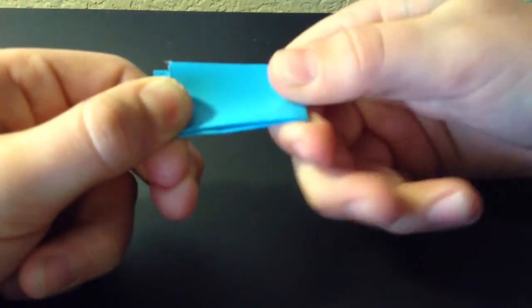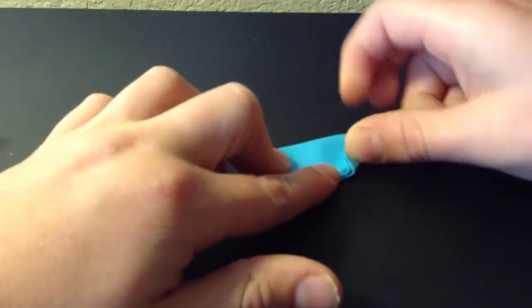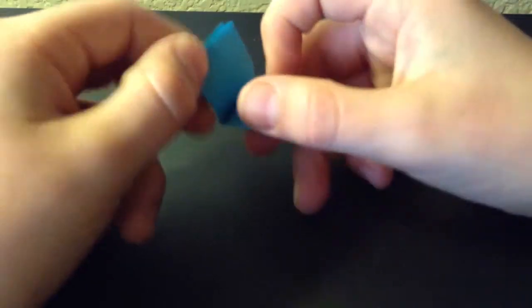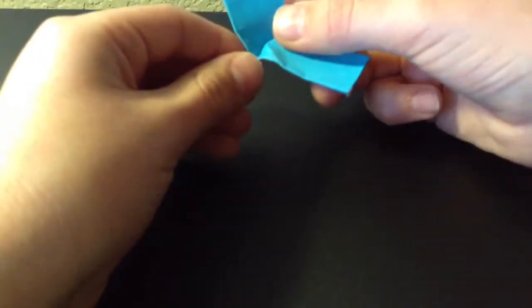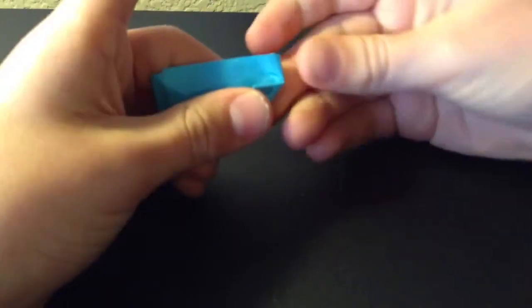Once you have that you're going to fold it like a hamburger. Sometimes it's stiff so you have to kind of play with it for a little bit. Then you're going to take this edge and fold it to the middle — there's not really a middle so you have to be careful. Once you have that you should have something that looks like that. You're going to open this, and then do the same thing that we did to the sailor — you're going to switch the lines of the folds, and you kind of have to do them all at once. Once you have that you're going to go back and refold the lines.